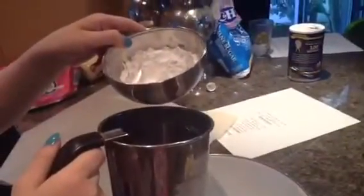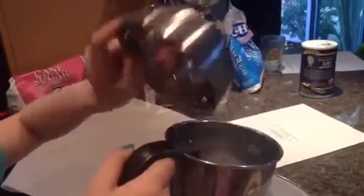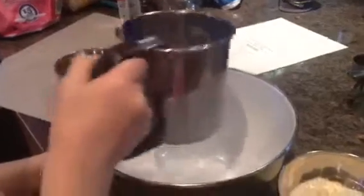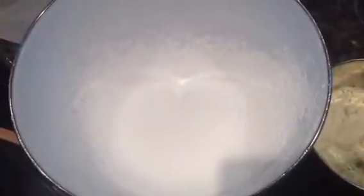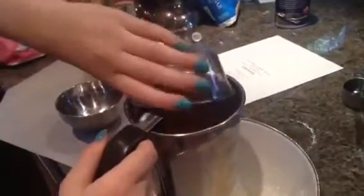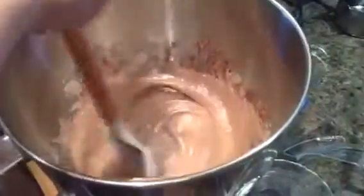Now we sift the powdered sugar. This is our sifted powdered sugar. And now to sift the almond flour. And now the cocoa powder. These are our sifted ingredients.